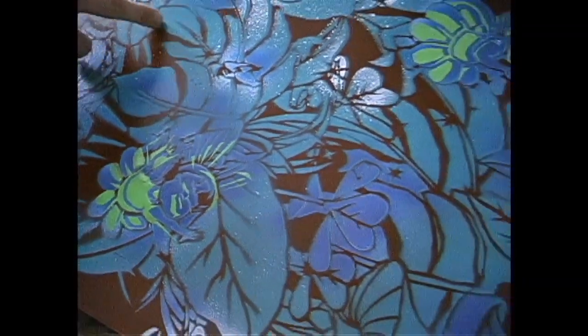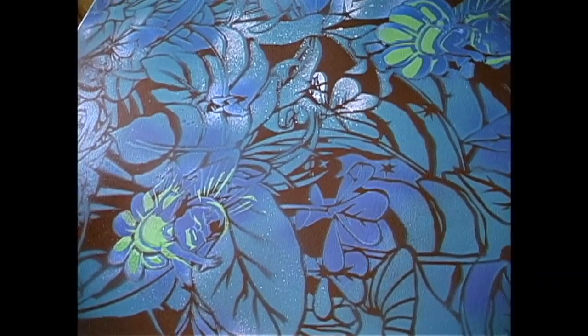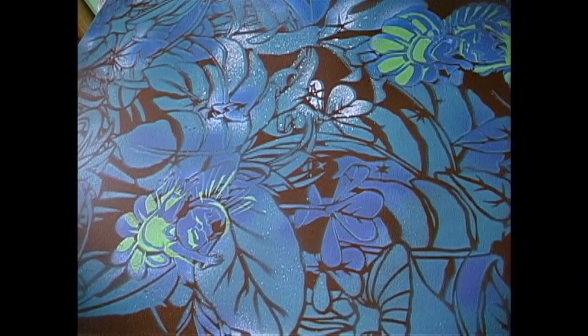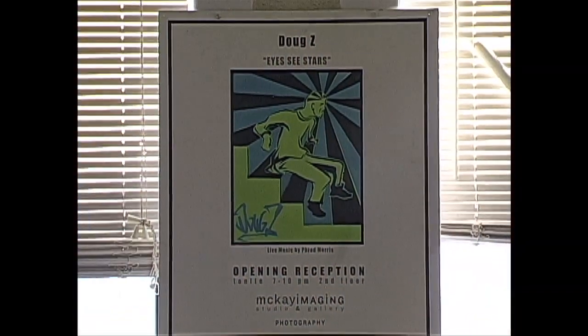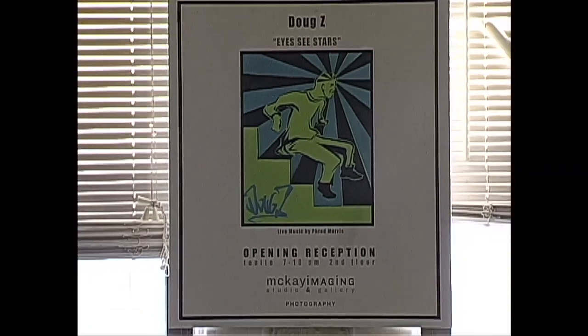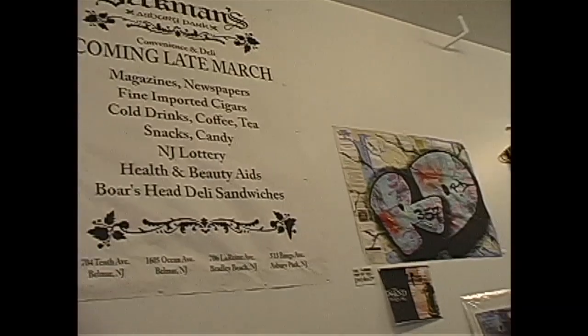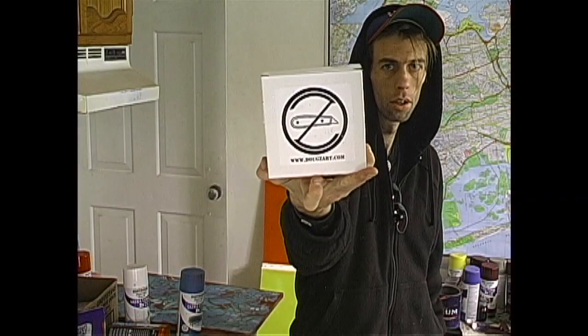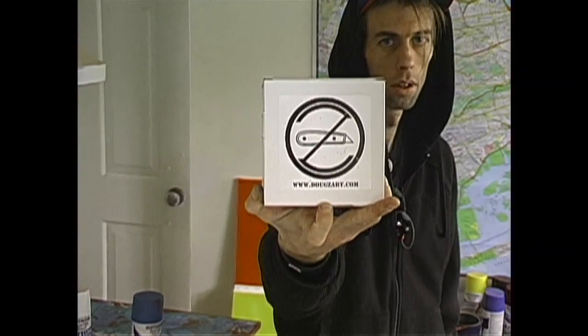Pretty much everything I do stems from art in some way, shape, or form. How can everyone come into your work — do you have any upcoming events? I try to keep the events page on my site up to par so people can check out what I'm doing. I always have new stuff going up at Beckman's AP on Bangs Avenue every couple of weeks. Check in at dougzart.com. Awesome, thanks so much Doug, it's been a great day!